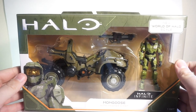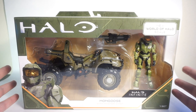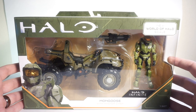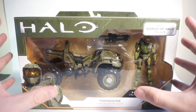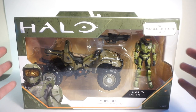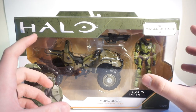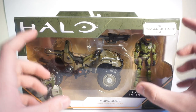Hey, it's Rust Belt Collector here, and today we are taking a look at another Halo Infinite item. This is from the new Jazwares line — this is part of the World of Halo scale world-building collection. It's their three and three-quarter inch universal scale, where they're going to have a lot more of the vehicles and a more diverse selection of characters, whereas the 6.5-inch Spartan Collection is focusing purely on Spartans.